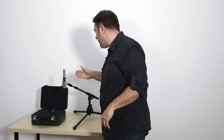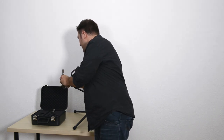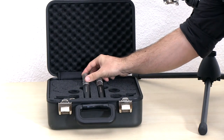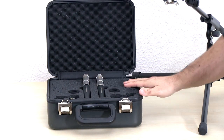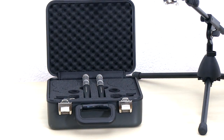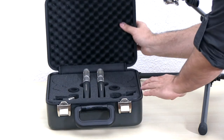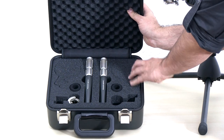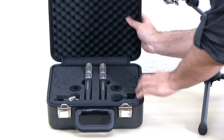The AT-5045 comes in a flight case like this, with either one or two microphones as a stereo pair, and in addition gives you some extra space for more sophisticated shock mounts that you can buy optionally.